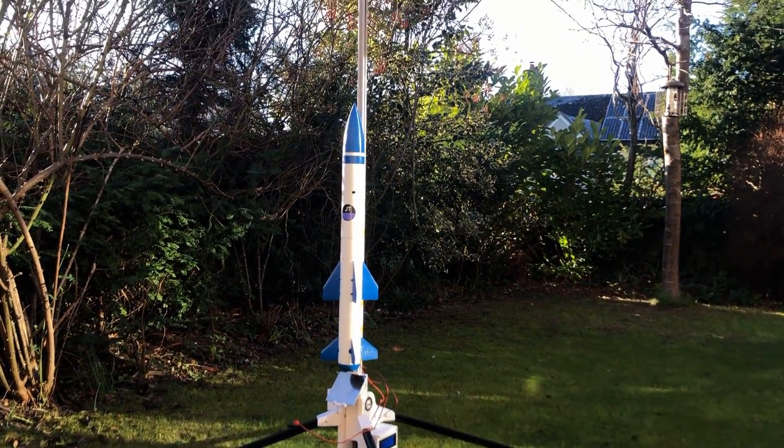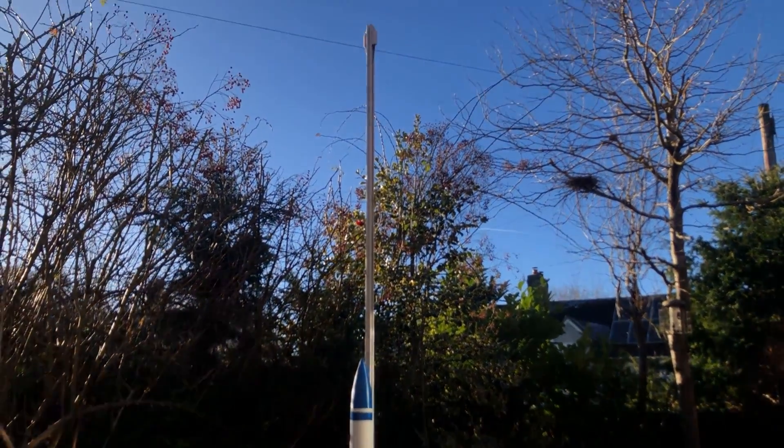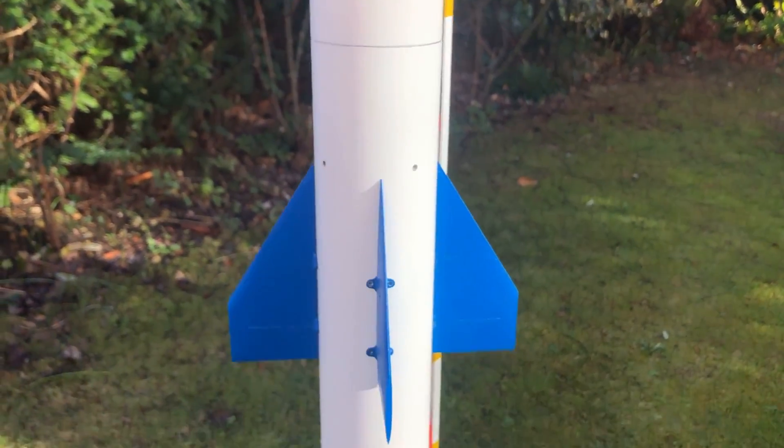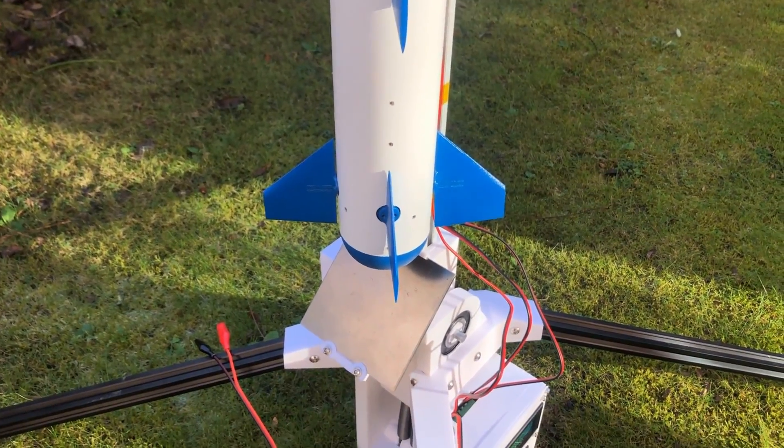Today's video is about this launch pad that I built for my fin controlled model rocket. It's designed to stabilise my rocket during the first few moments of its flight when airspeed is too low for the fins to be effective.